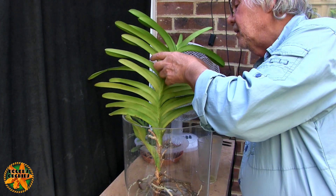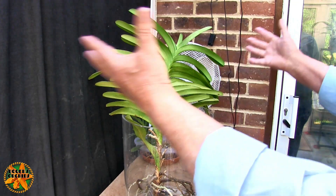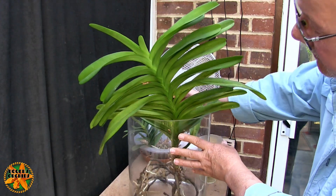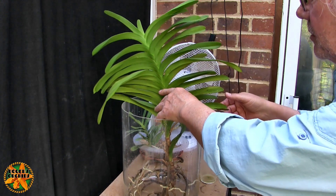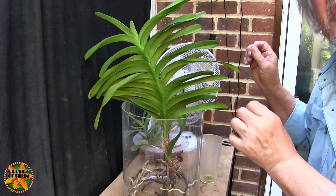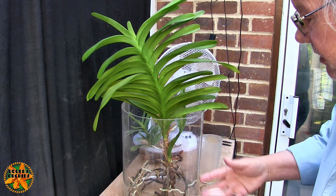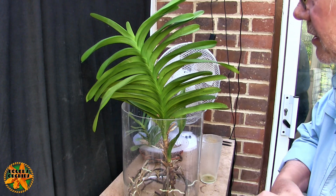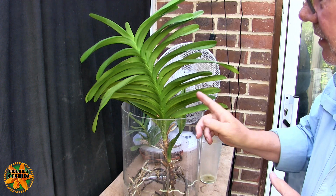Anyway it's doing okay - there's no sign of a spike, but it's growing and has put new leaves out. It would be nicer if it stood upright - I position it upright and carefully let go and it does actually stay there, but as soon as I pick the jar up it wobbles all over the place.